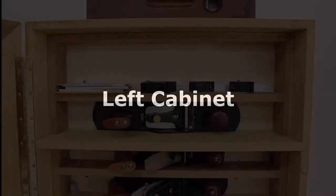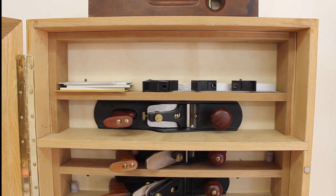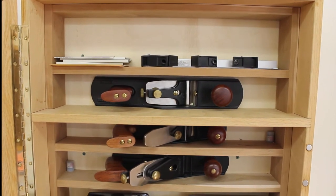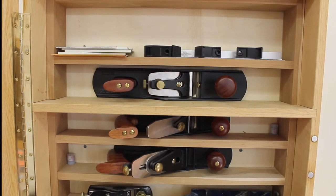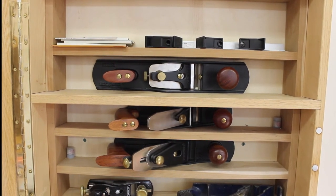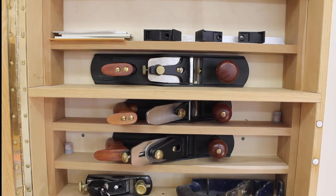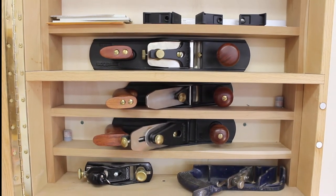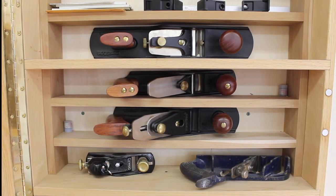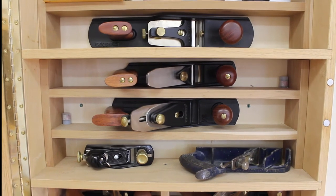The left cabinet: at the very top is a Veritas jack plane, low angle, 14 inch — it's an intermediate plane and I use this quite often. Below that is a Veritas scrub plane; I use this to prepare wood diagonally, to quickly remove rough wood. Below that is a Veritas 5¼ inch bench plane, considered a small jack plane at 12 inches long. I use this quite often.